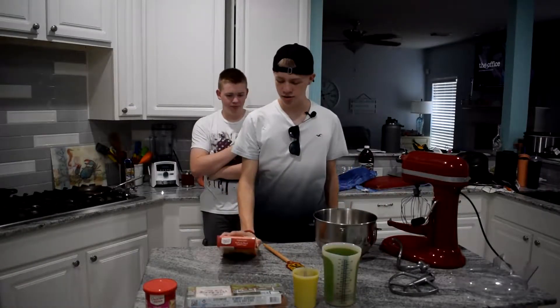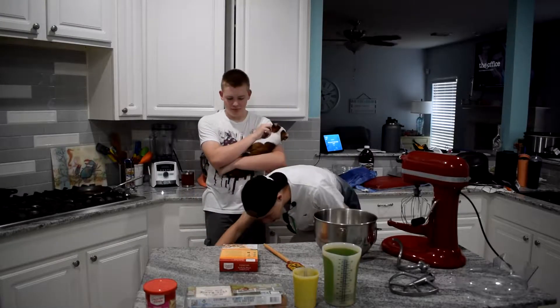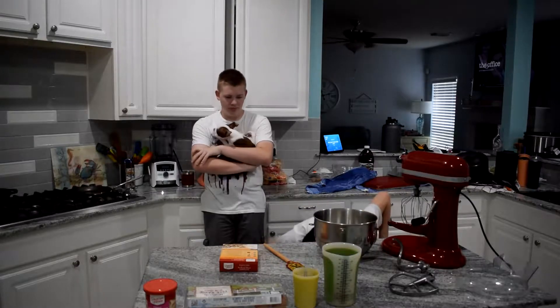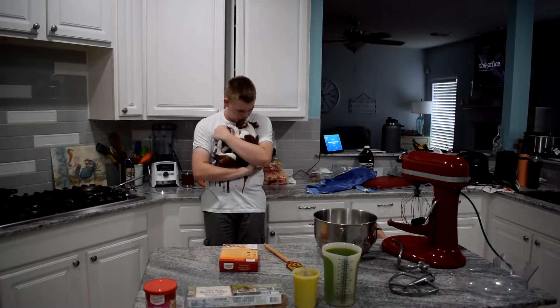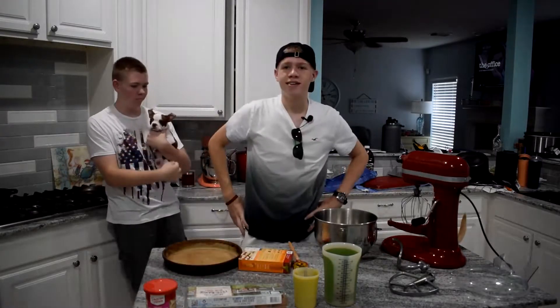Next, what we've got to do is get a pan — a circular pan. So if I can possibly find one, I'll go ahead and grab it. We got the pan.